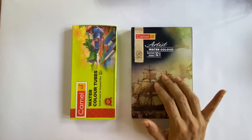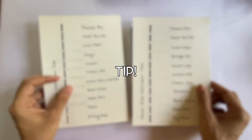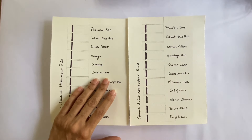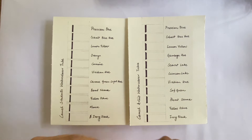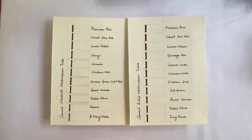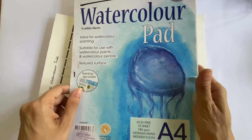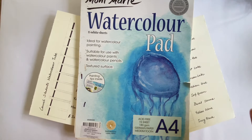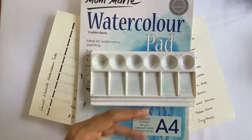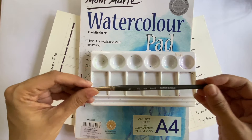Before you start painting, it's always a great idea to test your paints out. I've prepared test sheets to check how these paints react on paper. The black lines are added to check the transparency of the paint, made with a regular permanent marker. The watercolour paper is a Momart watercolour sheet, 180 GSM. I'll be using a small palette and a number 8 Fine Art Super Sable brush.